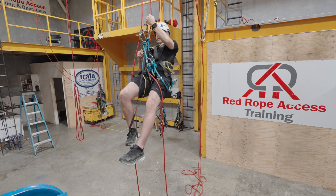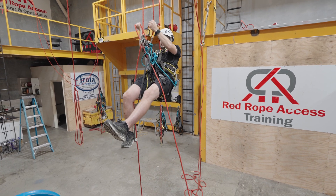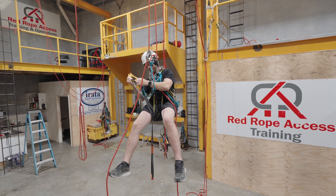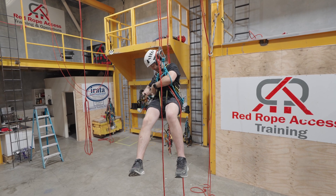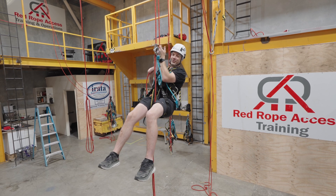Now I'm fully loaded in my descending device. Change over complete. Rope-to-rope transfer complete. Tidy up. Descend the rope.